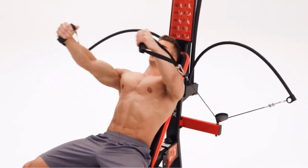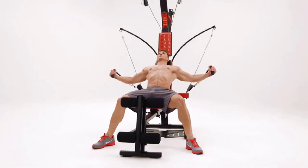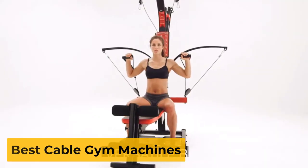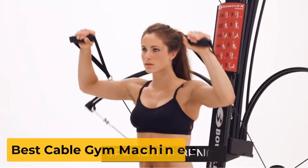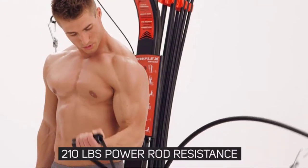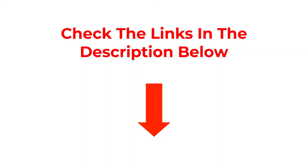Are you looking for the best cable gym machines? Welcome to the RRS Store channel. Today in this video, we are going to show some of the best cable gym machines that are best sold and reviewed in the last couple of months on Amazon. Let's get started with the video.